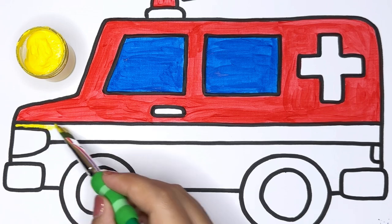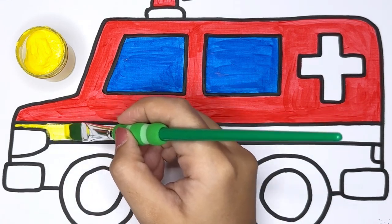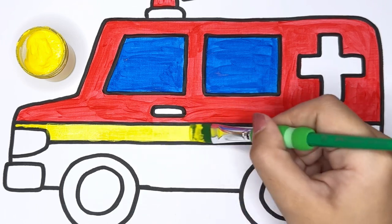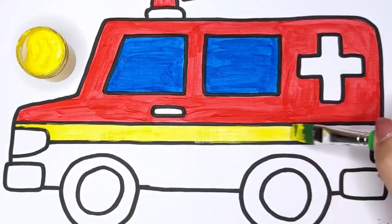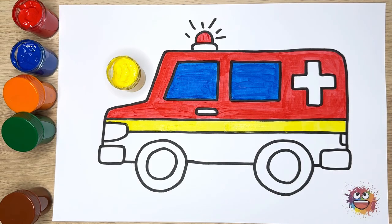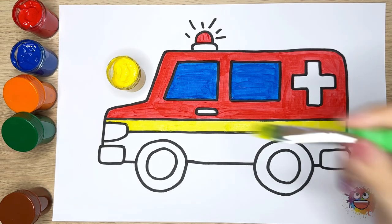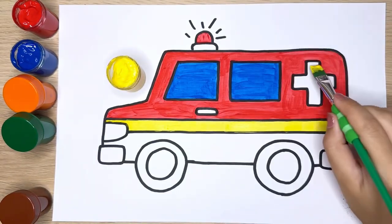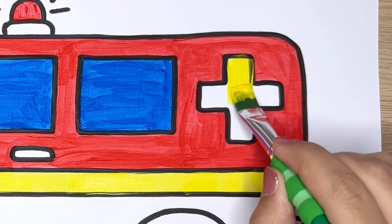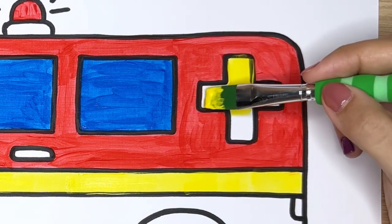Yellow — take your yellow color and carefully fill in the entire center line. Yellow is a cheerful and vibrant color, adding a pop of brightness to your ambulance. This yellow line is like the guiding path, keeping everything in balance.